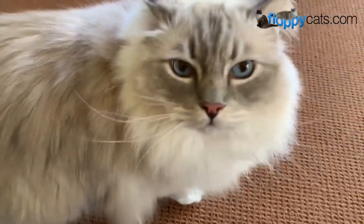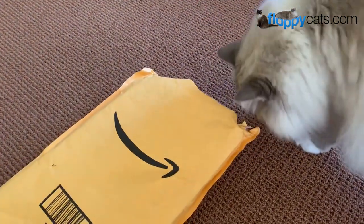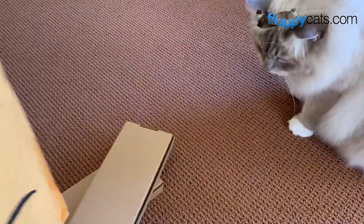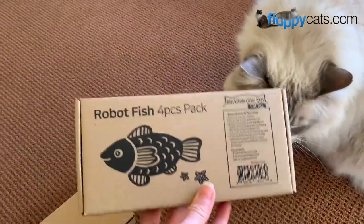We got something new in the mail today, Floppycatters! What's this one? This one comes from the folks that make the black hole cat litter mats. The name of the company is Moonshuttle, and this is a new product they've launched, which is Robot Fish.